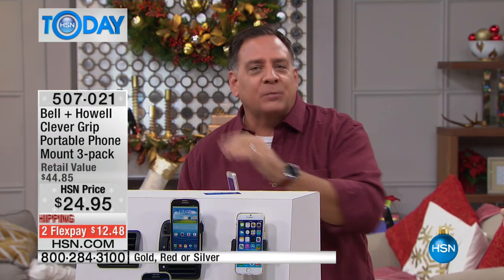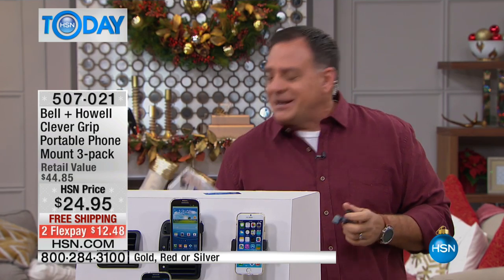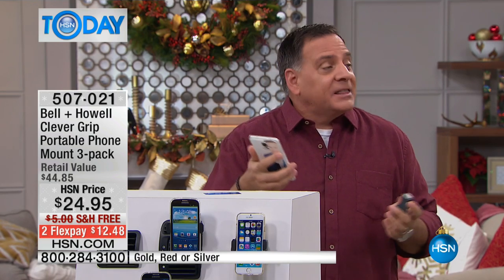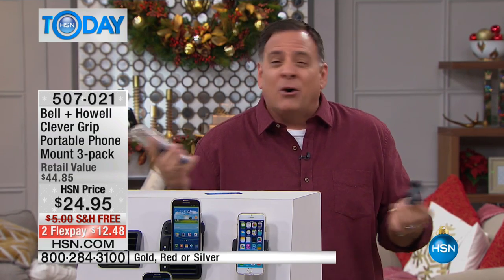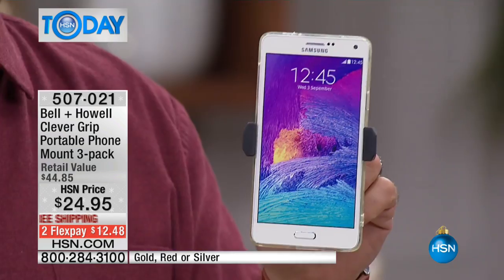Or the beanbags — you take a sharp turn and that beanbag slides across your dashboard. Or even worse, you put it in the cup holder and then you're looking down every time you get a message or a phone call. You're not supposed to text and drive, absolutely not. But you get a phone call and you want to see — do I want to talk to this person or not? So I'm saying you get the option of just glancing at it.